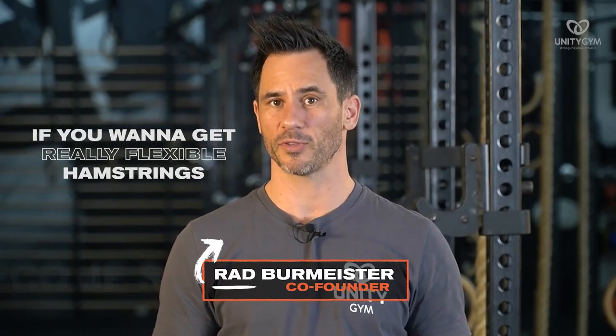If you want to get really flexible hamstrings, this is for you. I'm going to teach you how to do a standing loaded hamstring stretch, which uses an isometric contraction to not only develop strength but serious flexibility in the hamstrings.